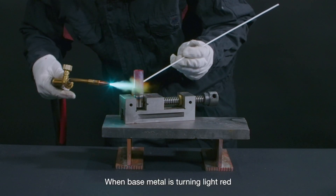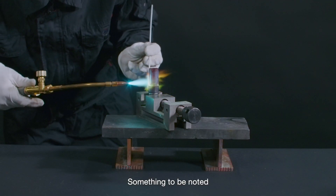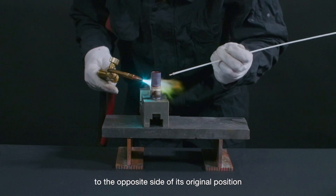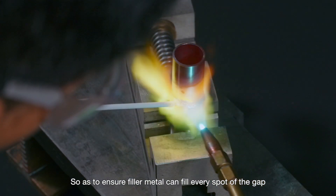When the base metal is turning light red, we feed the brazing rod on the side opposite to the flame. When brazing tubings, we sometimes need to switch the flame to the opposite side of its original position so as to ensure filler metal can fill every spot of the gap.